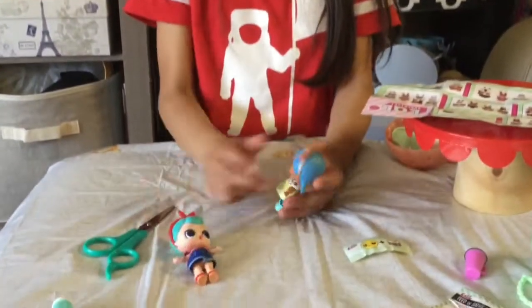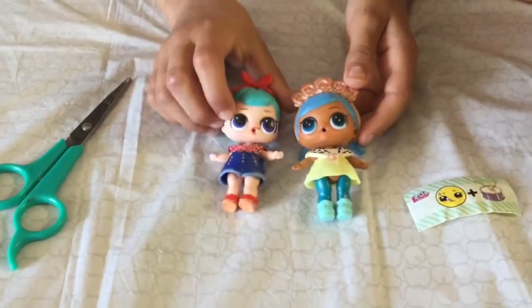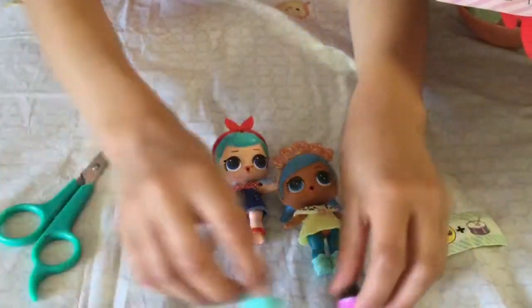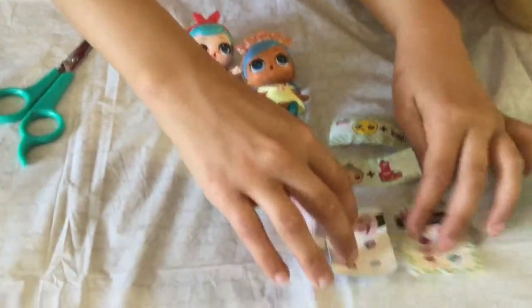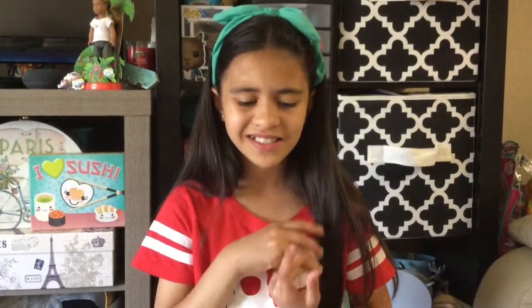The accessories are cute for the fake ones but I don't really like them — I like the real ones, not the fake ones. I give the fake ones a five out of ten and the real ones a ten out of ten, because they're in much better condition and quality.